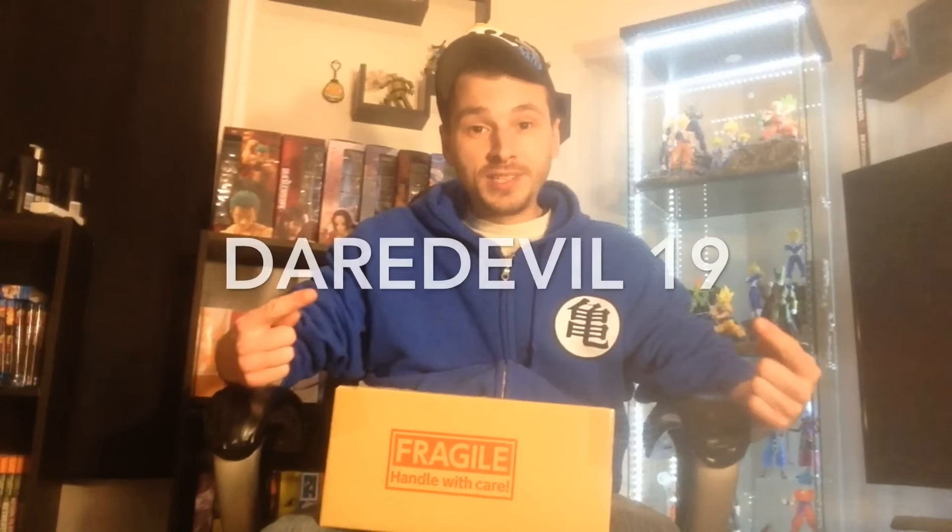What is going on everybody, how is everyone doing today? DareDevil19 here, and today I have another toy haul and unboxing video for you, so let's get into it right away and open up this small box here.